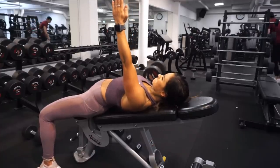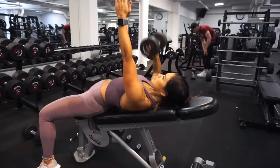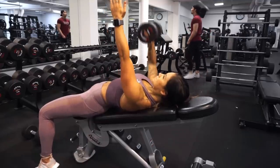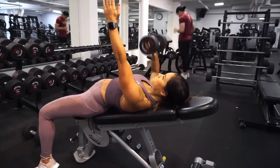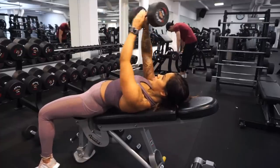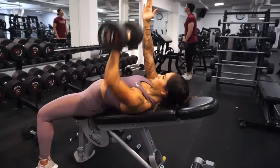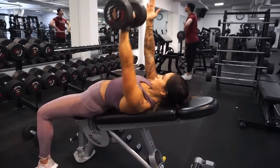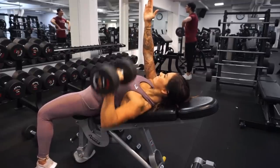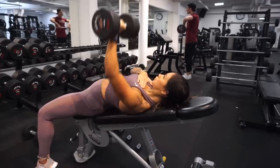Next up we are gonna work with one arm at a time, so we're gonna do a one-arm press with a dumbbell. You can choose where you want to have your resting arm, but I like to have it right up so you concentrate on getting the working arm up in the same position. We're still gonna have the bench in an incline position, but in this case a little bit lower, still targeting the upper part of the chest.